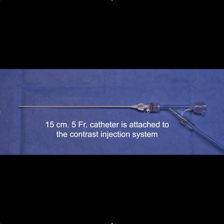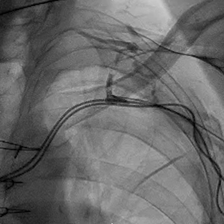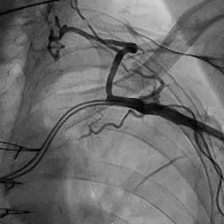We'll attach the contrast injection system to the 5 French catheter so that we can inject contrast and then insert a wire through the hemostatic valve. We're injecting contrast here to see what the situation is, and you can see what appears to be a total occlusion of the subclavian at that point.